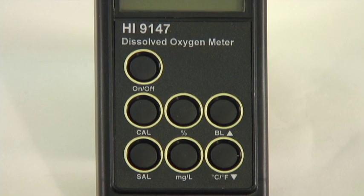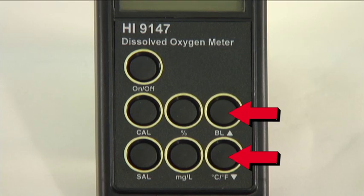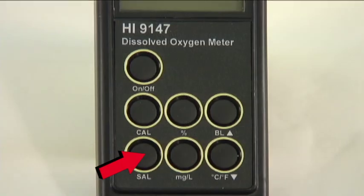If you are measuring salt water, you'll need to press SAL to set your salinity value. Use the arrow keys to modify the coefficient, then press SAL to lock in the value. If you are at a higher altitude, you'll need to consult the table in your manual for your altitude correction factor. Find your altitude and add its corresponding factor to your salinity value using the SAL button again.